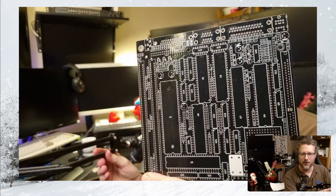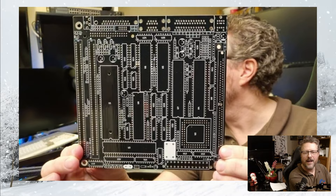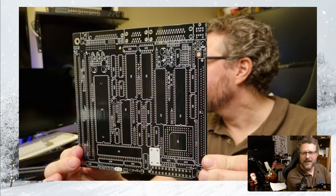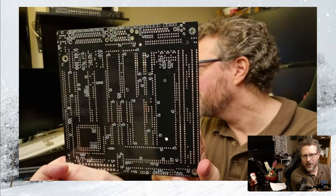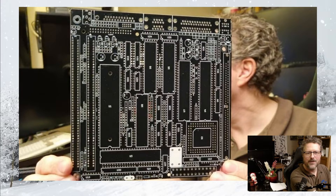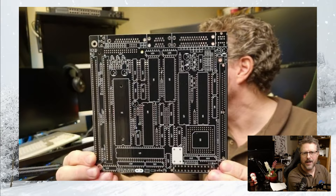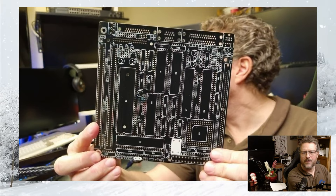I'm gonna try to move my microphone because the audio skips off. As you can see, it's through-hole almost entirely, and it's really, really dense. This is the fruit, I would say, of almost 10 years of tinkering back and forth on his spare time. Mr. A is — if I call myself a perfectionist, he's in a totally different league. So this is an Amiga 500 Plus, I would say, with two Zorro slots as you can see here.